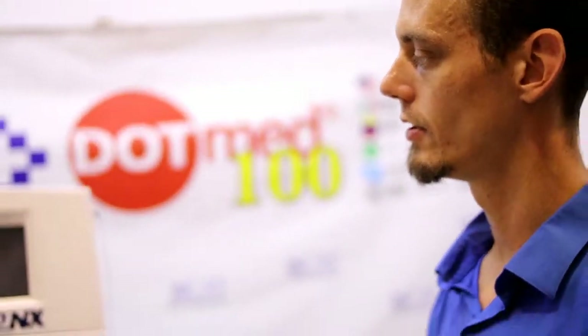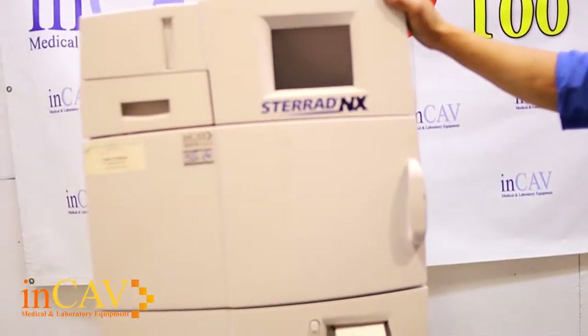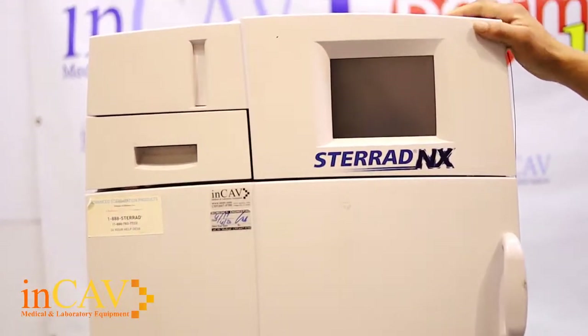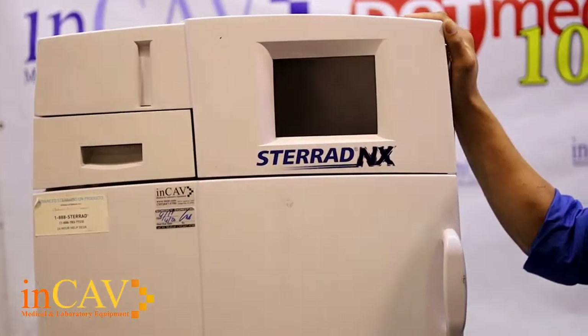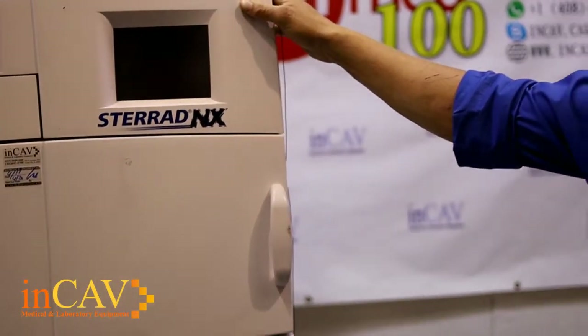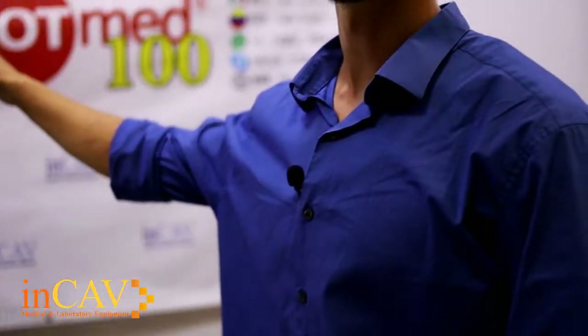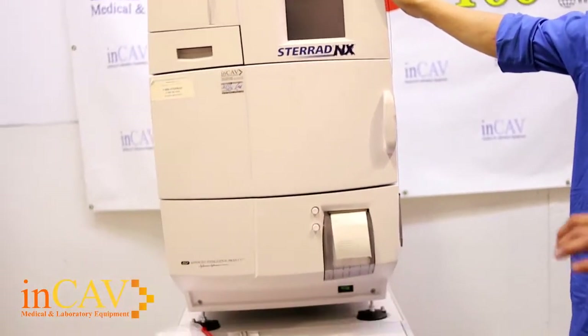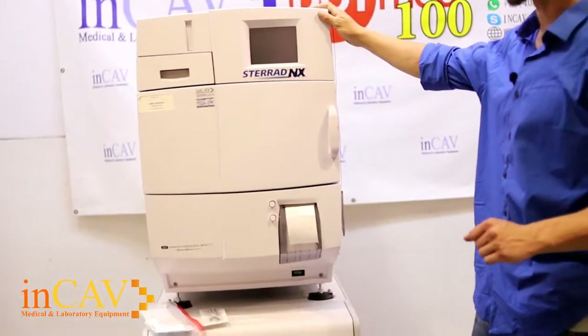Welcome to NCAB Medical. Today we're going to show you how to use the Sterad NX Plasma Sterilizer. This is primarily for specialty components — plastic, electronics, anything that's going to be damaged using pressure or steam as a means to clean. The machine actually gets to 50 Celsius, but it uses a plasma arc in order to actually sterilize the items.